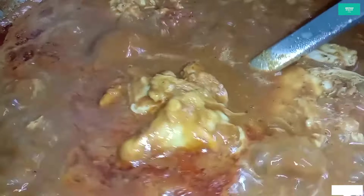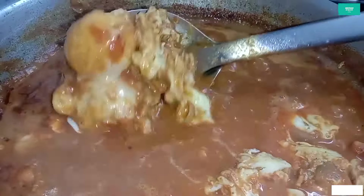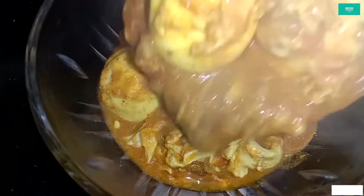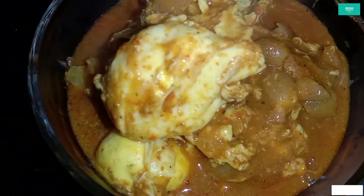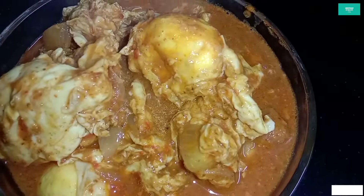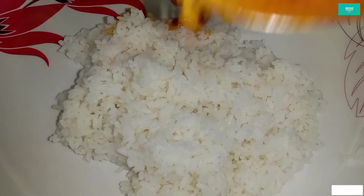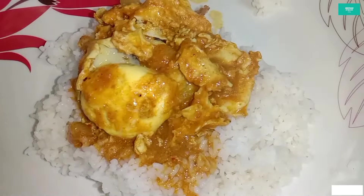Once the oil starts to separate, cook for about 7 to 10 minutes more. Roll and stir the curry, making sure everything is cooked through and ready to serve.